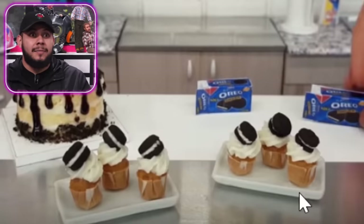This looks like an actual cake you'd buy at the store. She even made cupcakes. So the Dope or Nope team made the cake — not the cupcakes — but they made the Oreo cake.